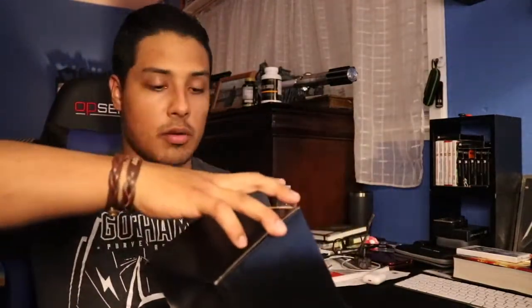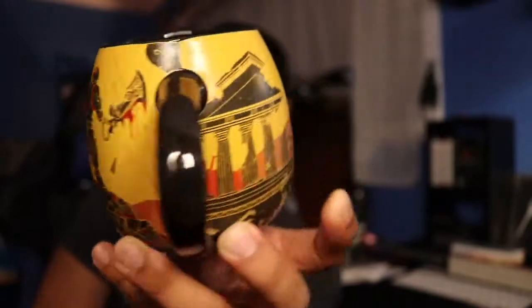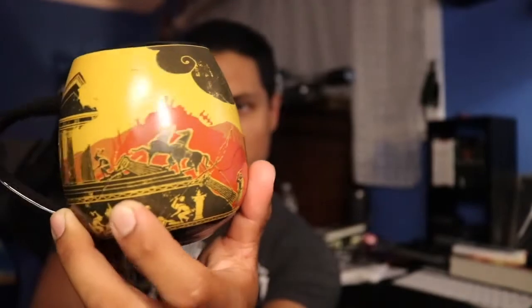Let's move on to the next thing. The other thing in the box was this — we still got a couple more things but this caught my eye too, so let's open it. This is pretty cool — we got a ceramic God of War coffee mug. This is neat, I like this. So I get to use this for my coffee, but this is pretty cool.